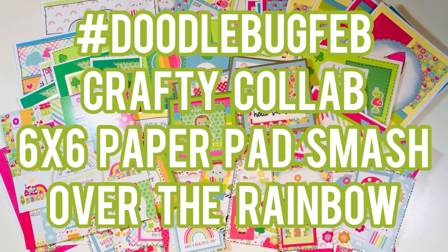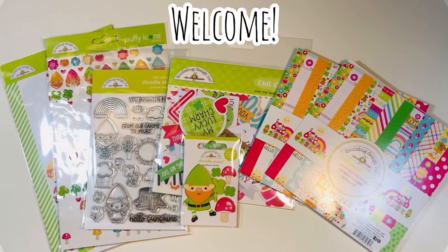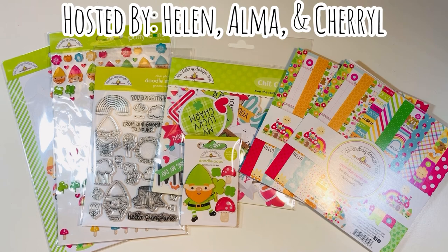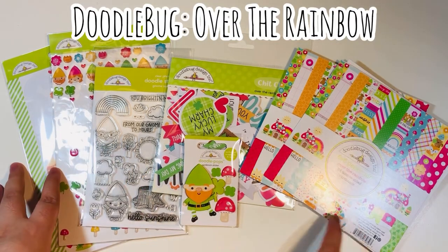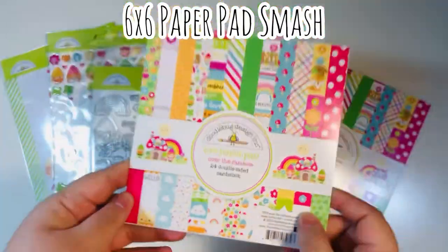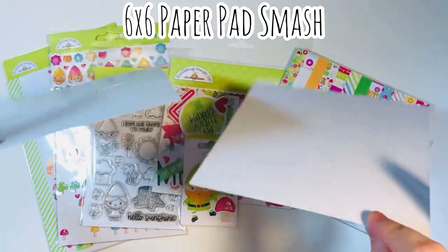Hi everyone, Leddy here. Today I'm going to share the #doodlebugfeb crafty collab, where I'm going to be smashing a six by six paper pad called Over the Rainbow. This collab is hosted by Helen, Alma, and Cheryl, and we use Doodlebug products. I'm using their new collection called Over the Rainbow, and this is a six by six paper pad smash.